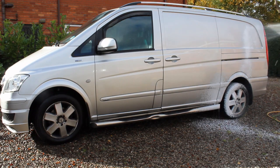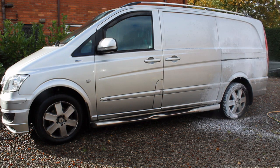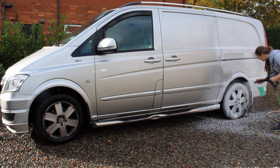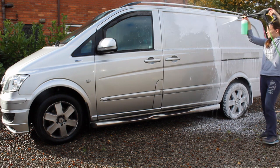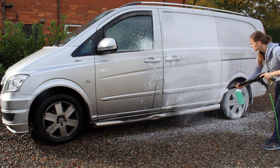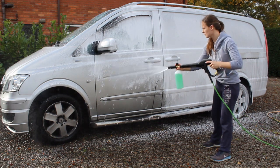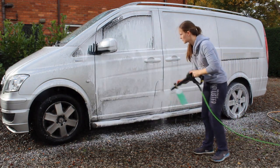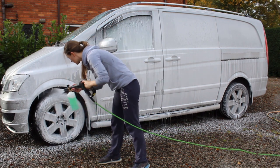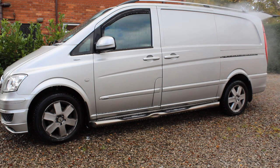Starting out by power washing the car down and doing a pre-wash. I was using Built Bar Barato foam at around 5% dilution ratio, which is as high as you can go with this product, but it really needed it to handle the amount of traffic film on the car. It wasn't too warm a day, so I gave it around five minutes dwell time on the surface without the risk of drying.